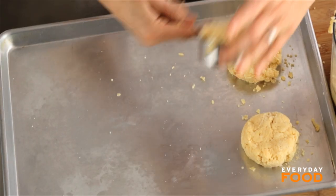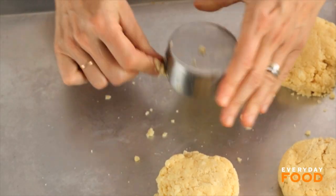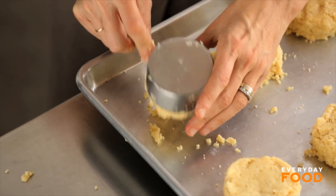Just press them down — this is a nice way to get even shortcakes. Make sure your oven's preheating to 375 degrees, and you'll want to bake these until they're puffed and cooked through and golden brown on top, about 20 minutes.